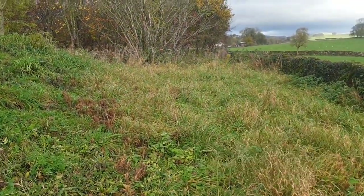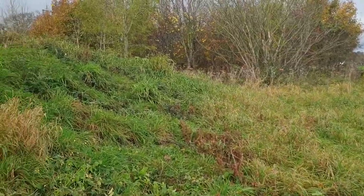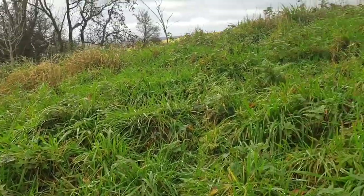Lucas opened the barrow on the 15th September 1863 and found a burial near the surface, which had been destroyed by the roots of the nearby trees.